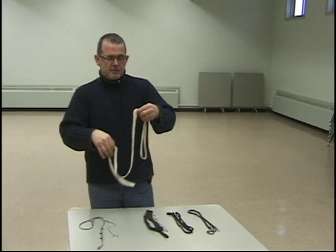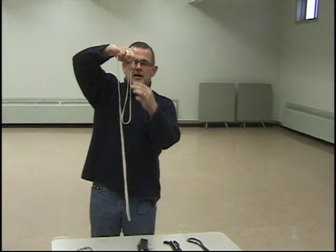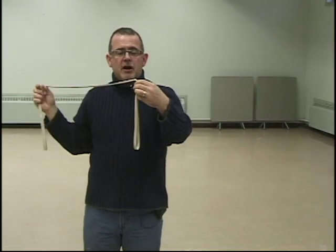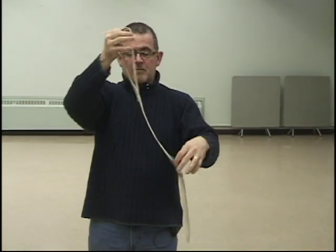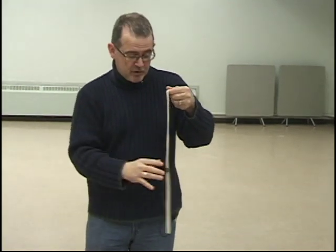The next one is a Resco. This Resco clasps on top of the dog's head. It's used primarily for directional dogs, teaching them how to carry their head, which creates the whole carriage of the dog when you're moving them.